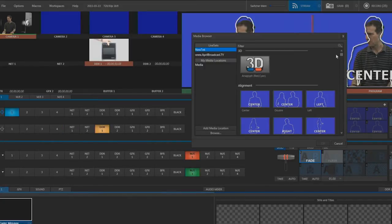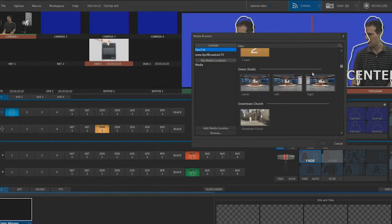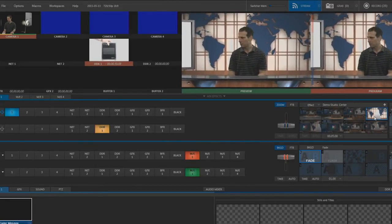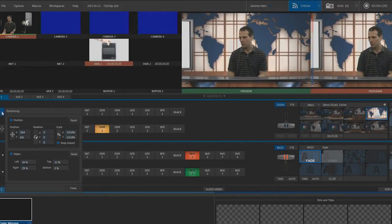Now let's reload the set and make some final adjustments within the set itself.